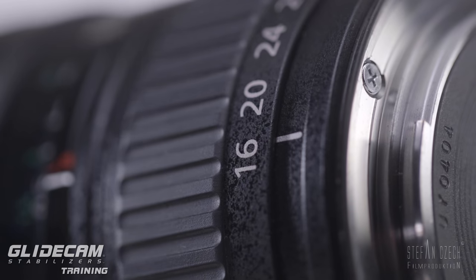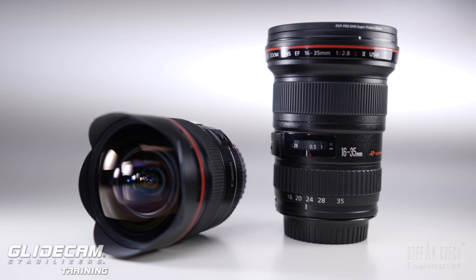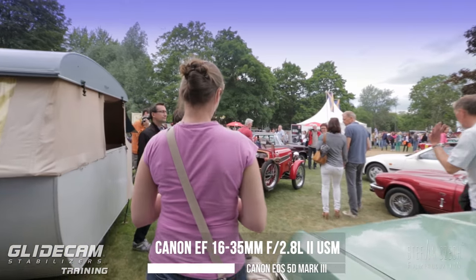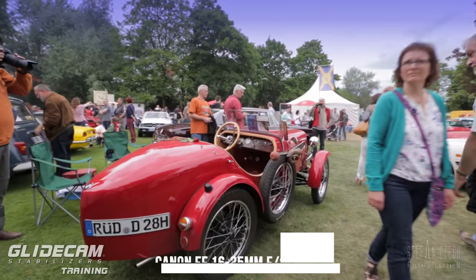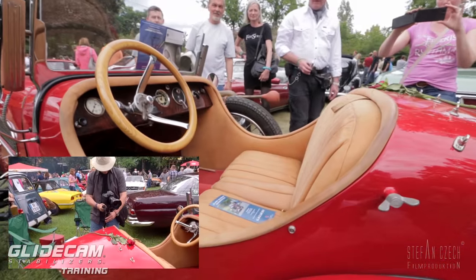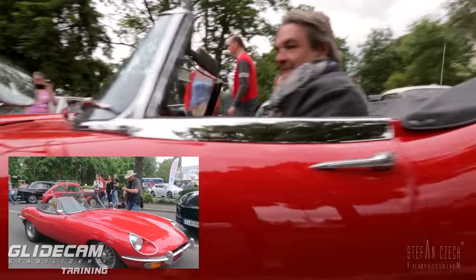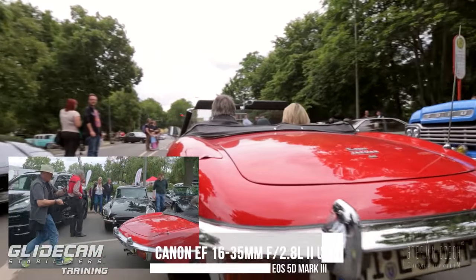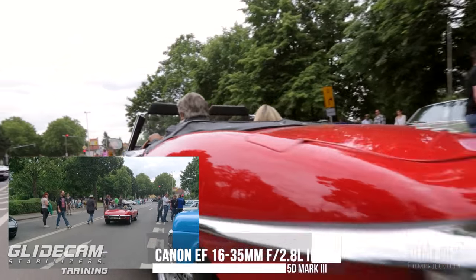Another good lens is the 16 to 35. 16mm is of course not as wide as 14mm, but it's wide enough especially on a full frame sensor. Here on a 5D Mark III, the 16 to 35 at 60 millimeter is pretty damn good. It's an all-round lens for Glidecam work, I would say. It's a really versatile lens — I use it very often in low mode.